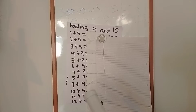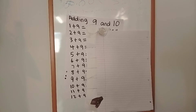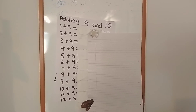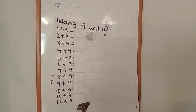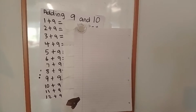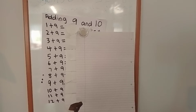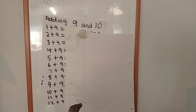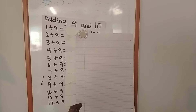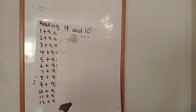11 add 9 equals. 12 add 9 equals. Now I'll give you some more time to work it out. Okay, just a few more minutes.